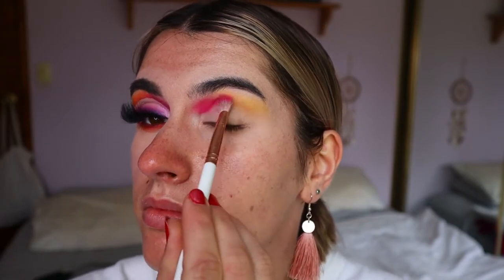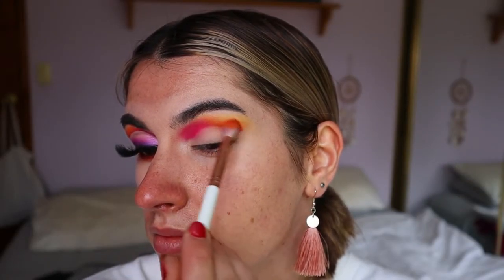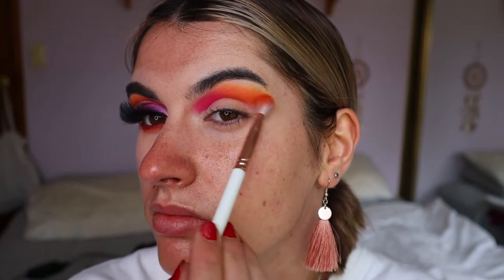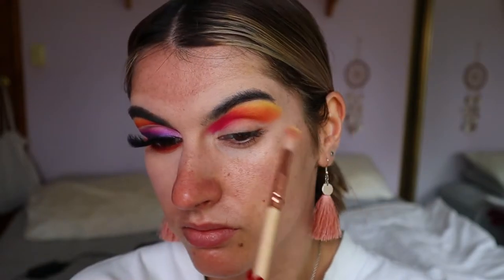Then taking Sunset, which is a beautiful deep pink shadow, on a fluffy blending brush from Eeg Show, I'm placing that quite tightly on the inner socket area of my eye. On the outer crease area I'm taking Bexy, which is a beautiful deep orange shadow, on that same fluffy blending brush from Eeg Show. I'm just building up that pigment to be nice and opaque through the outer two-thirds of the eye socket.